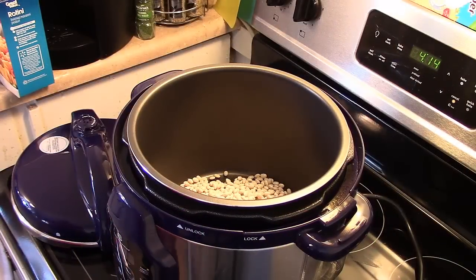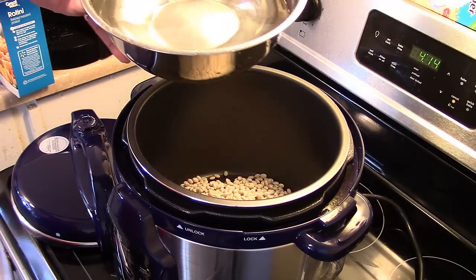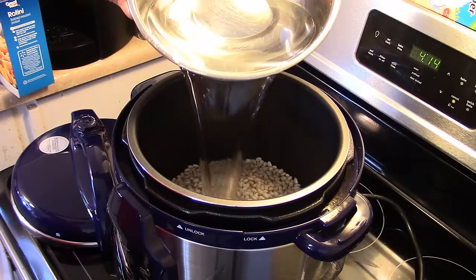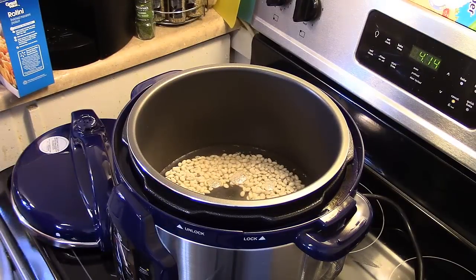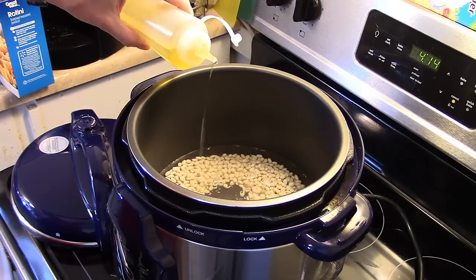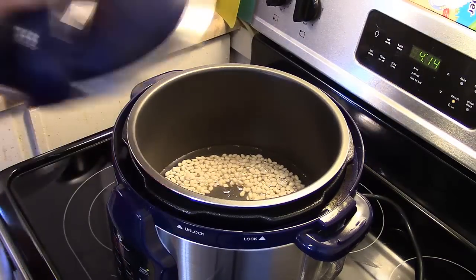I'm starting out here in my six-quart pressure cooker and I have a pound of uncooked navy beans. I washed these and picked out the bad beans. I'm going to put just enough water in to cover over the beans by about an inch. I'm also going to put a little bit of olive oil in there, because when you do beans in a pressure cooker you want a little bit of oil just in case they create starch — that doesn't make a mess in your pressure cooker.